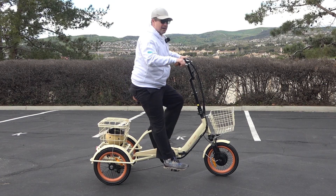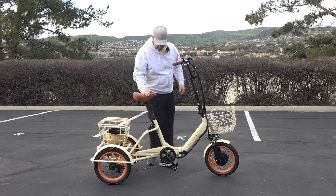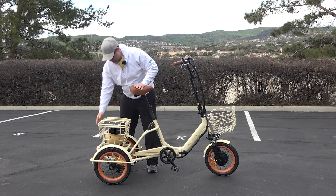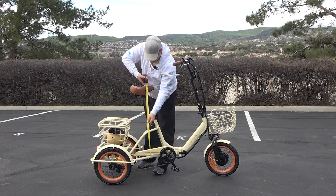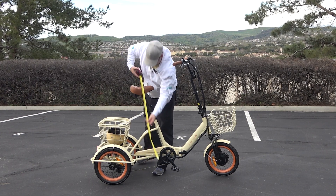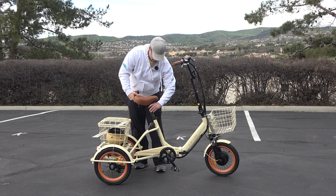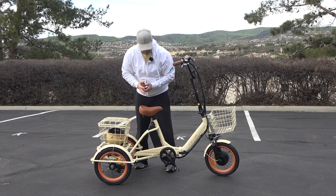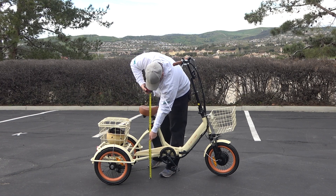If you're just using the throttle and the pedals didn't matter, you could leave it up that high. In the tallest position — let me get my tape measure — the seat can actually go up to 39 inches. And in the lowest position, the seat goes to 30 inches.